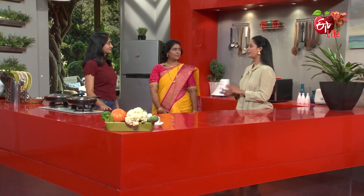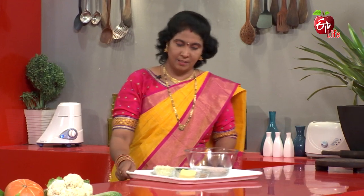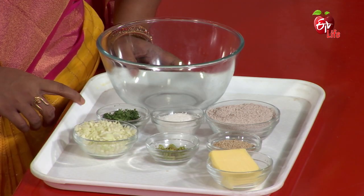Cabbage and Ragi Paratha. We use a combination of cabbage and cauliflower as well. We mix it in the soy sauce and add the same ingredients. Cabbage has been added.